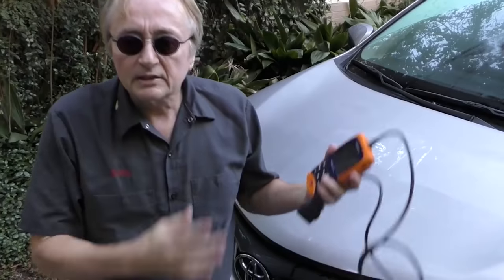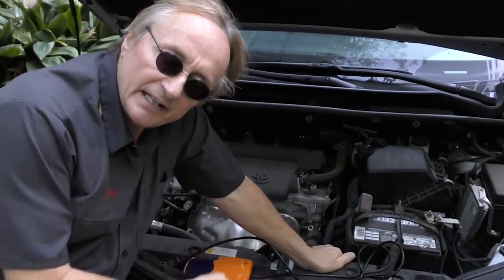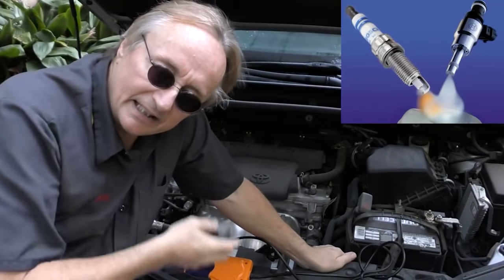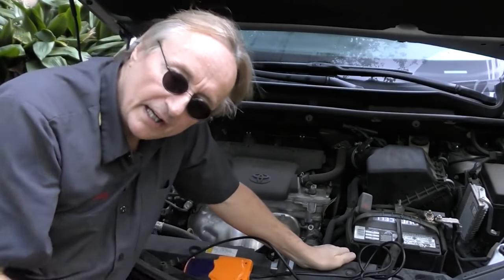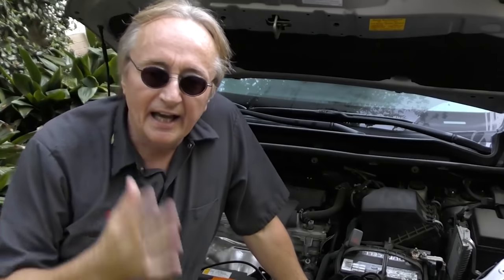This Toyota RAV4 just came over — the check engine light's on, it's got the code P0171, which means the engine is running too lean. There are a whole bunch of things that can cause that, so you have to start logically. Running too lean means the combustion inside the engine is burning at too lean a ratio — either it's not getting enough fuel, or it's getting too much air. One of the most common causes is a vacuum leak.